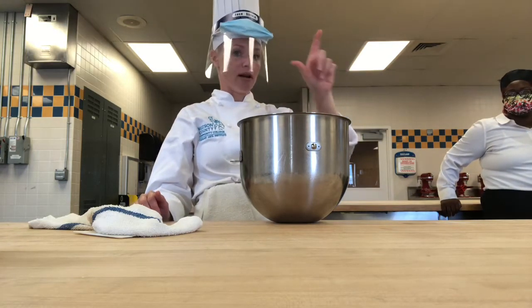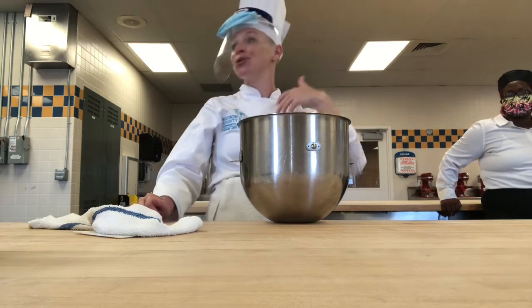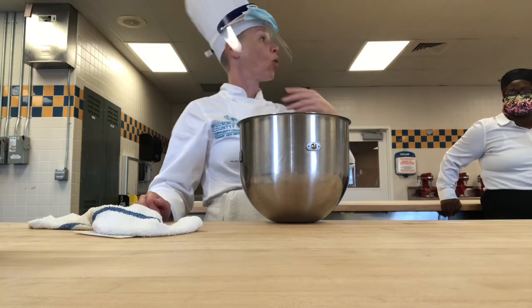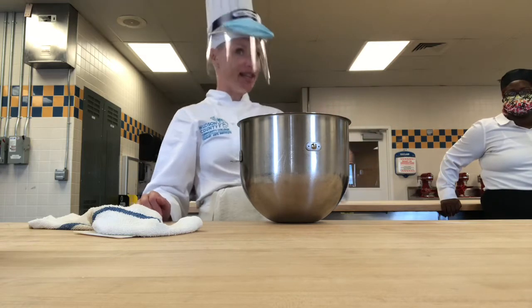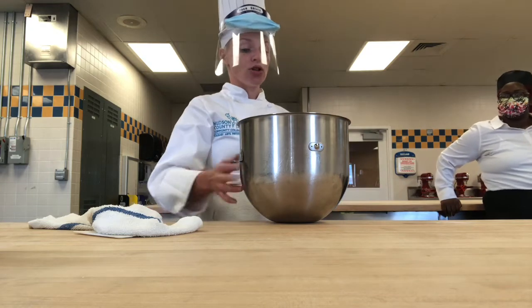Those are your two byproducts of fermentation. But warmth also helps to promote fermentation. The warmer it is, the faster your yeast eats, the faster it ferments, and the faster it runs out of food. So it's going to start to grow.